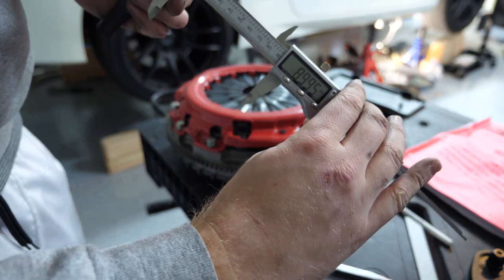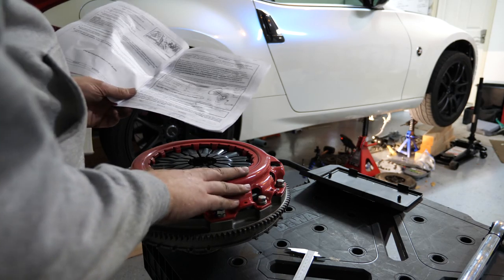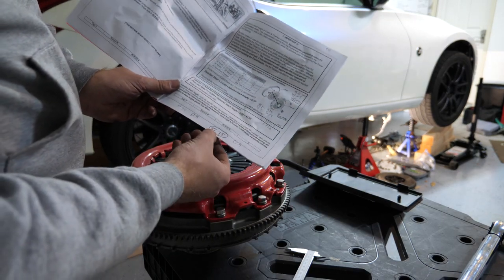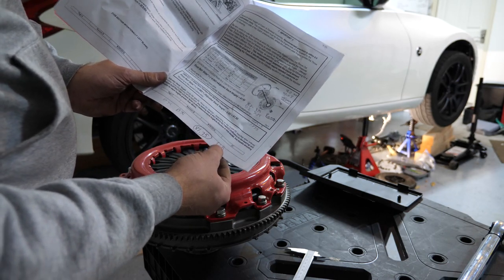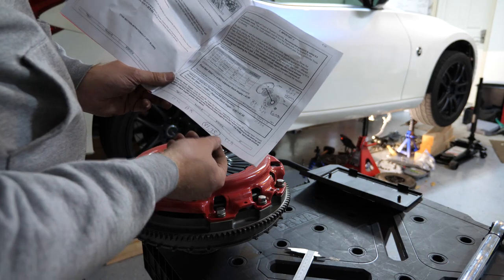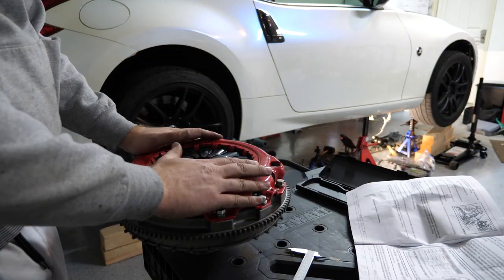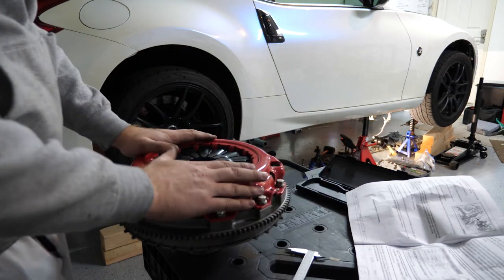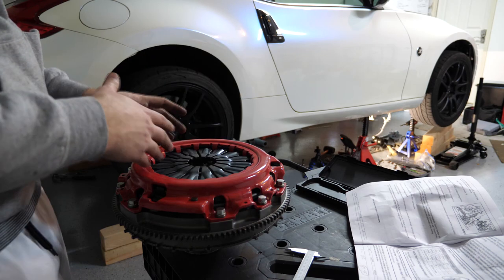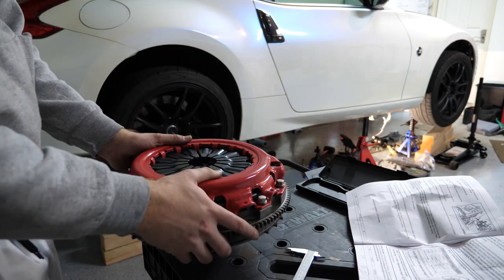I've ended up getting two different numbers — about 81.75 with one method and 82.5 millimeters with another. So we'll average them out and say about 82 millimeters for the stack height. Now we're going to take everything back apart and start putting it all in the car. Remember that number for later because when we go to put on the slave cylinder elimination kit it's going to be really important.